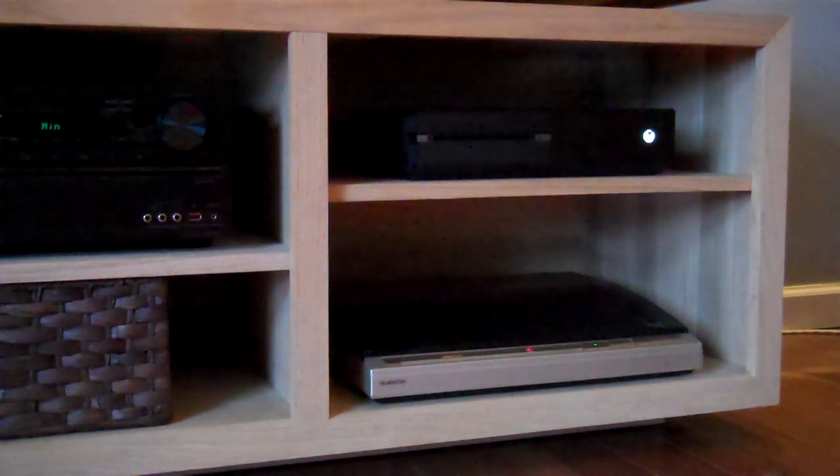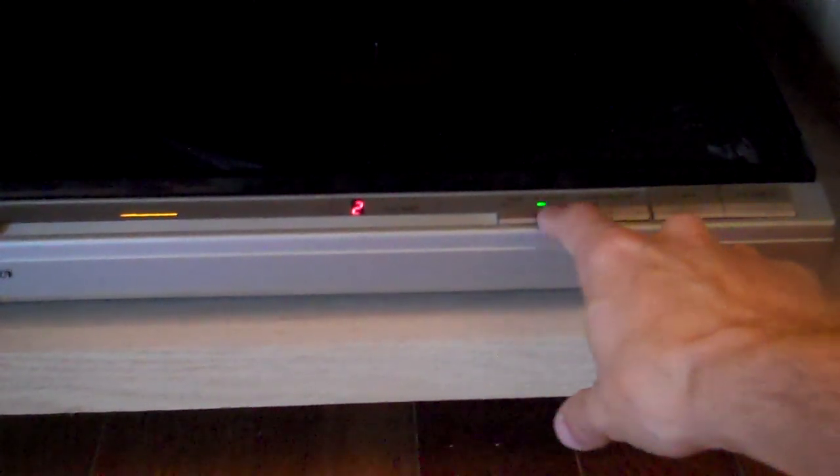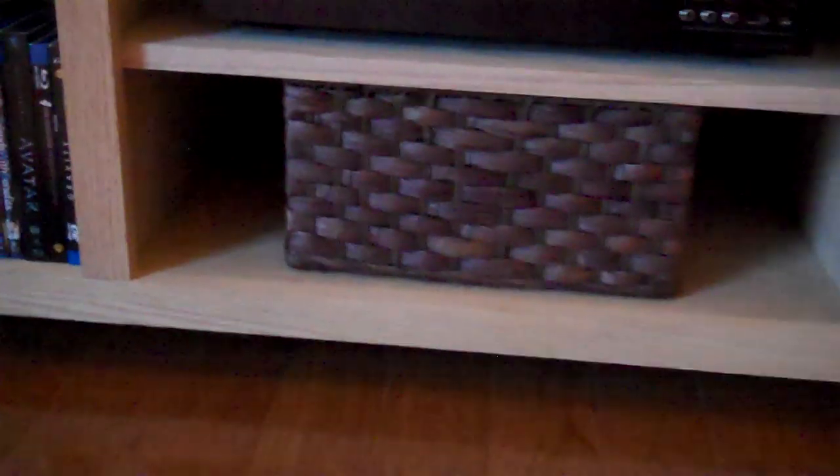Down there is a Technics linear tracking turntable — that's what we use for our old vinyl collection. I like the linear tracking because you can sort of skip tracks and things, kind of like a CD player but not exactly. It's not the best turntable but it works for me.